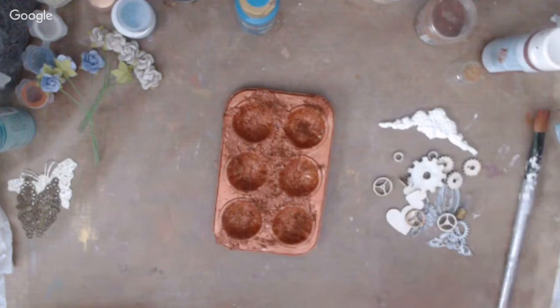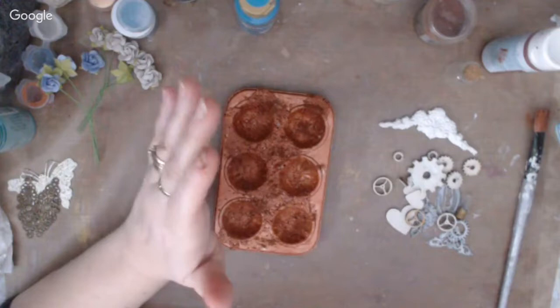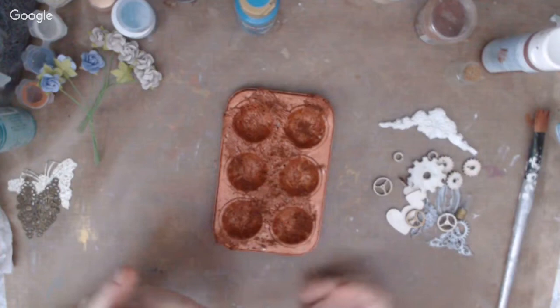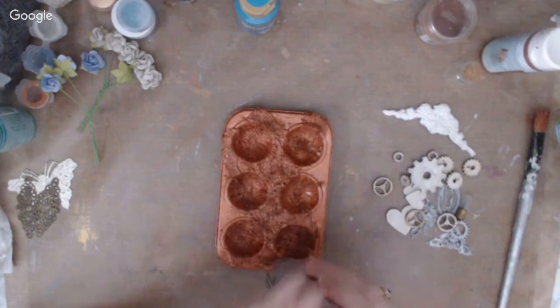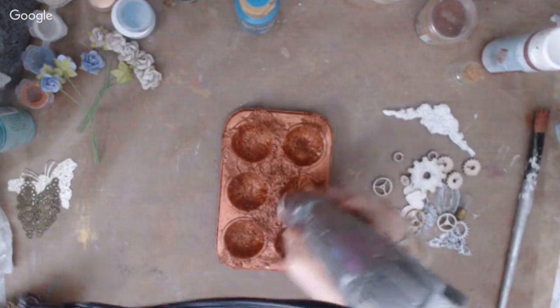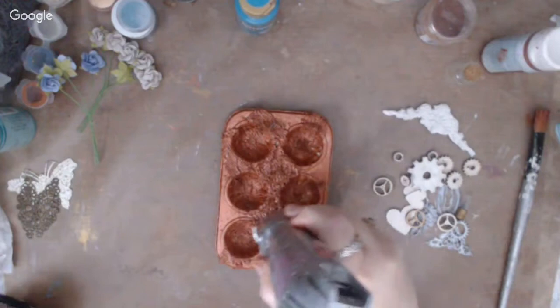You can emboss on any wet surface — even water — as long as the embossing powder has a moist surface to stick to. For keeping fly-away embossing powder under control, Kimi recommends the Perfect Crafting Pouch from Scrap Perfect — it's an anti-static tool. You just tap it on whatever surface you want to emboss before you apply the powder and it keeps the loose bits from going everywhere.